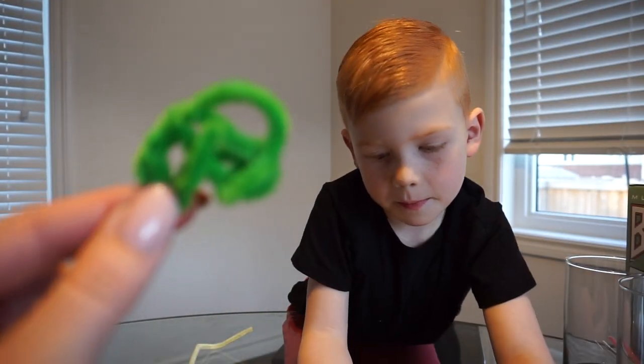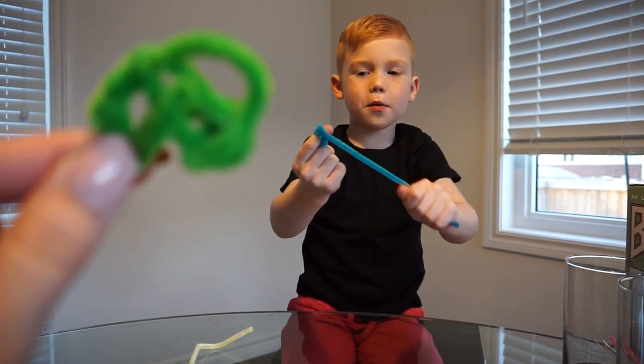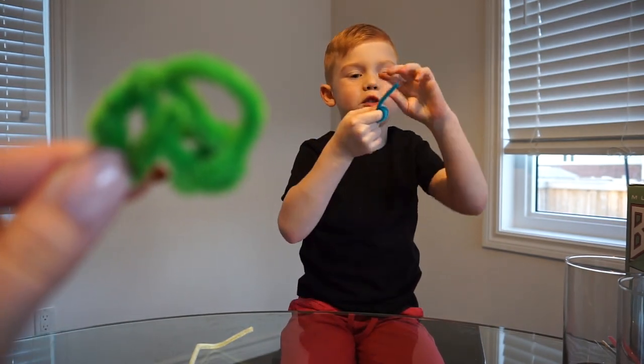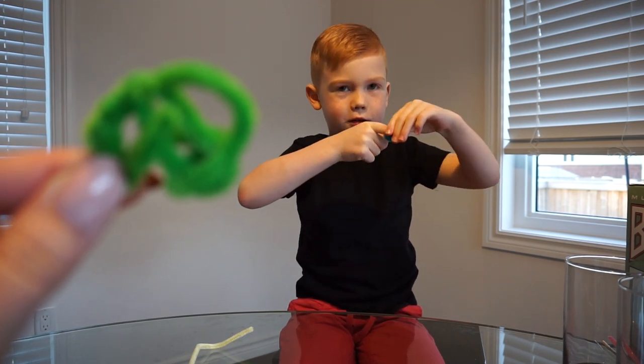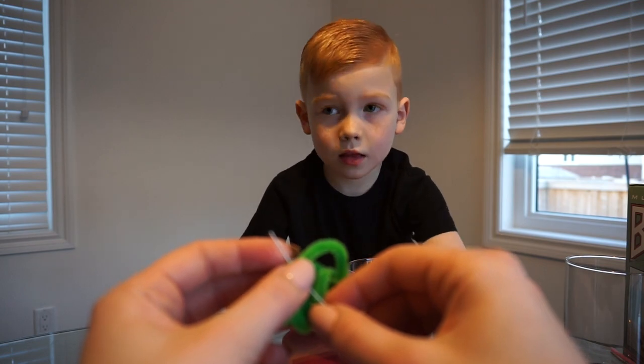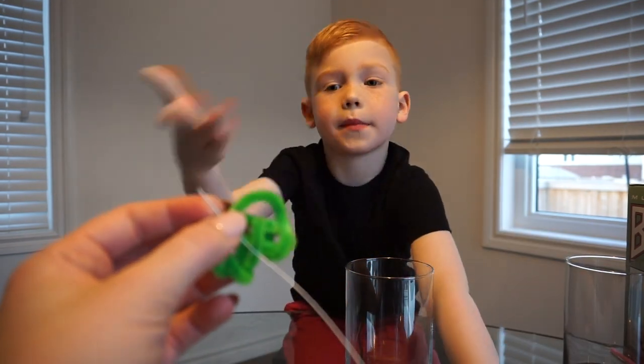Roll your pipe cleaner into any shape you want. I am rolling mine into a circle. Ask the parent if you need help and they will help you. You are going to attach your string to the pipe cleaner.